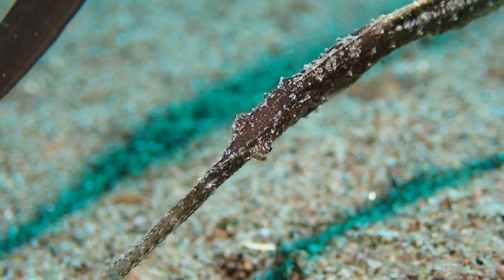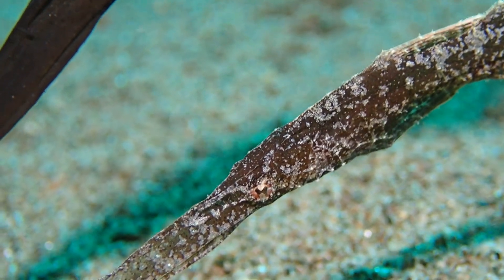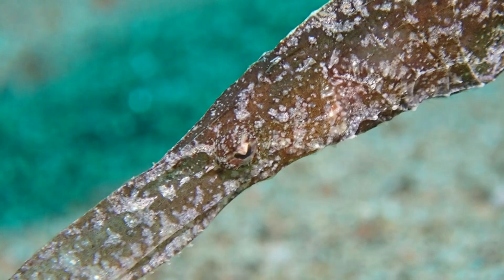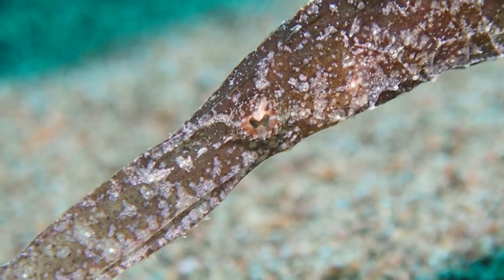They're related but not very closely related. While the seahorses and the pipefish are the Syngnathidae — the fused-jaw fishes — these are the Solenostomidae. They are two different families but they belong to the same order.